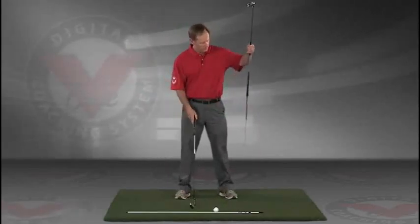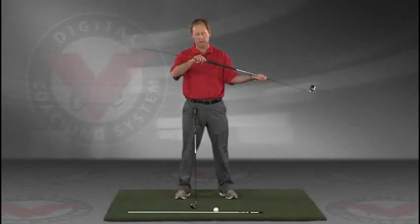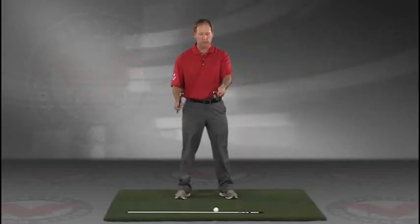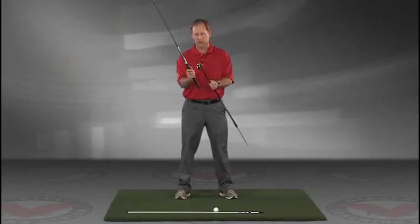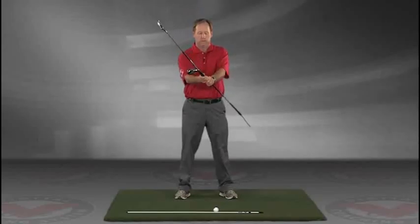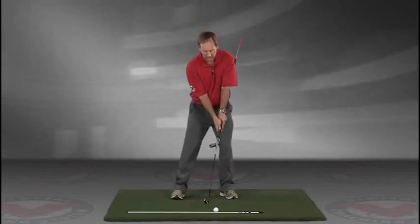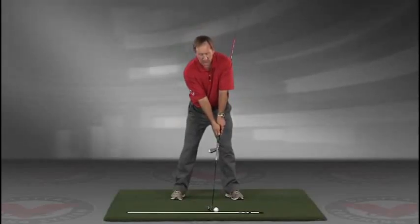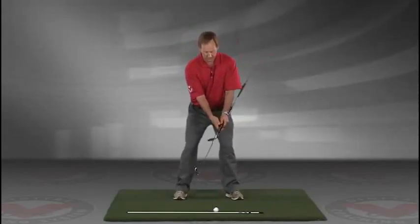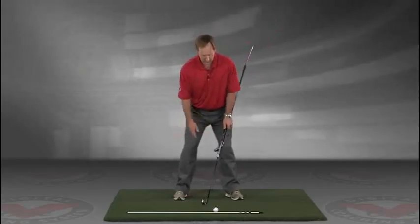Take a club — you can put an alignment rod in the butt end of the golf club. Take the golf club, turn it like you're going to hold it, and then take that club and put it right against your left hip, so you're holding both clubs here. Now you've got an alignment rod on the ground and a golf ball. Getting into your good posture position, your weight over the arches, feel balanced. The insides of the heels are going to be about the width of your hips.